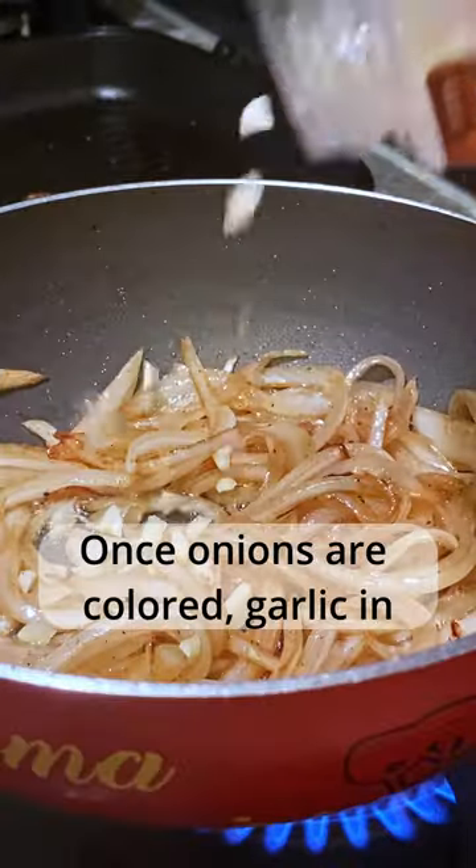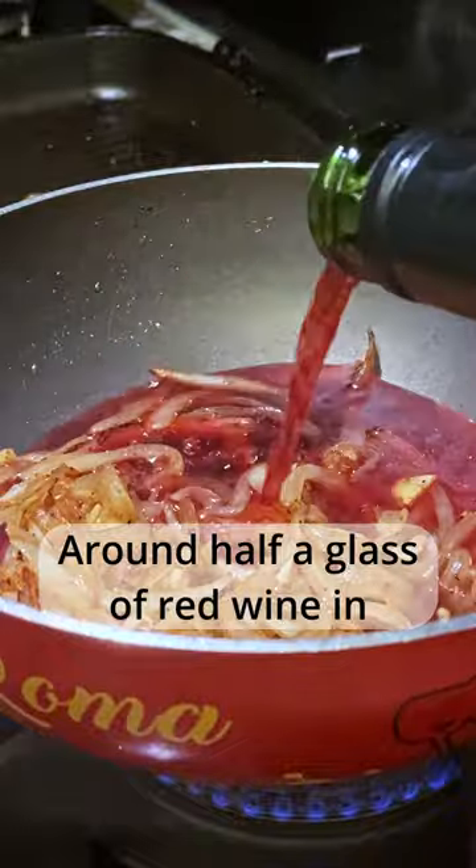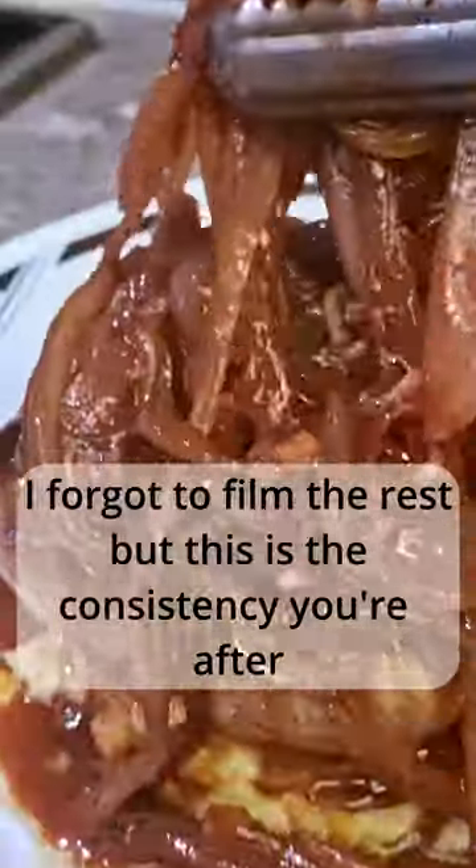Once onions are colored, garlic in, continue to sear your aromatics. Around half a glass of red wine in, boil and start to thicken the sauce. Sausages back in, lid on. I forgot to film the rest, but this is the consistency you're after.